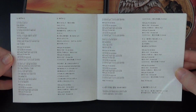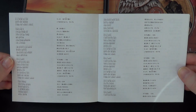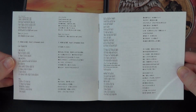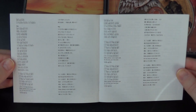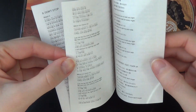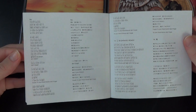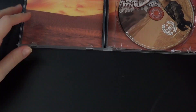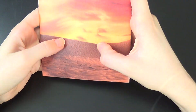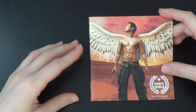Gonna flip through this rather quickly. Here we go. There we go. And that one. And that one. Then the photobook — it's got a cool texture, all of this. I like how they're all textured, anyways.